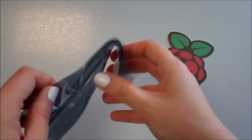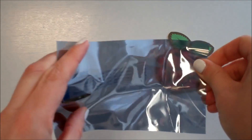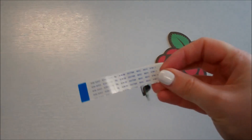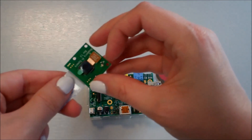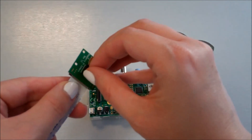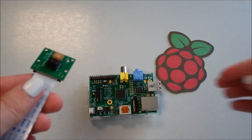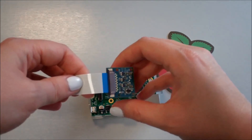When your Raspberry Pi camera arrives it will come in a box and in an anti-static bag, so you need to take it out of the bag. You will need to take the film off the lens of the camera, otherwise your pictures are going to come out all blue and that won't be very good — you can just peel that off. Then you need to fit it to your Pi.